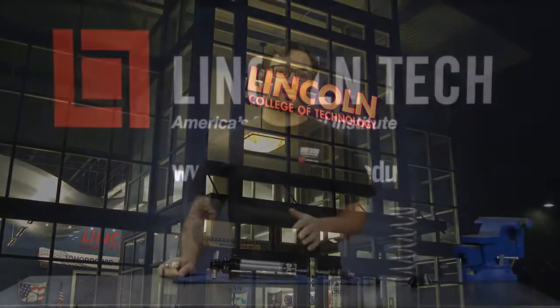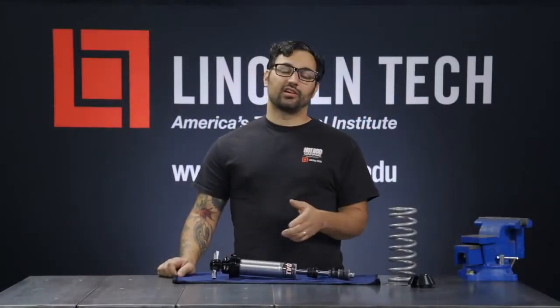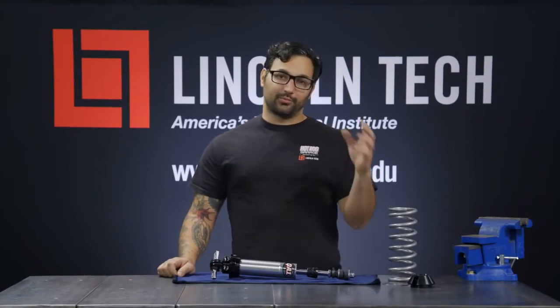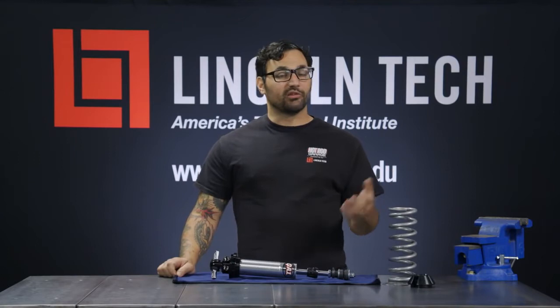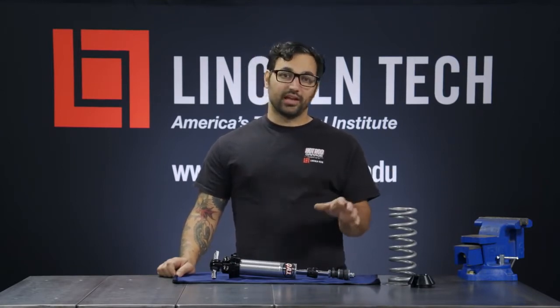Welcome back to another Lincoln Tech Tip. Today we're going to talk about shocks. You've heard us talk about all these different shock terms — compression, rebound, single adjustable, double adjustable. What does it all mean? Well, we're going to go back to basics today, just so we're all on the same page.